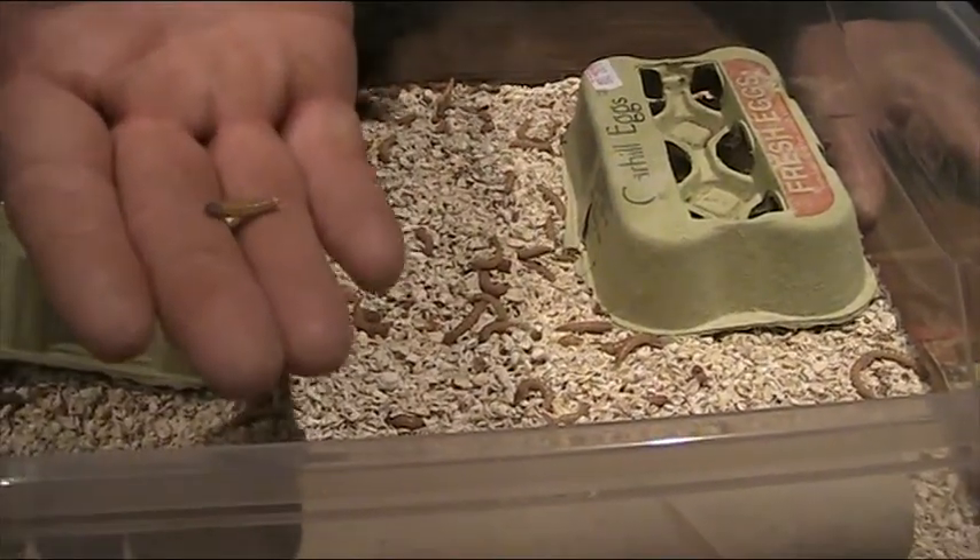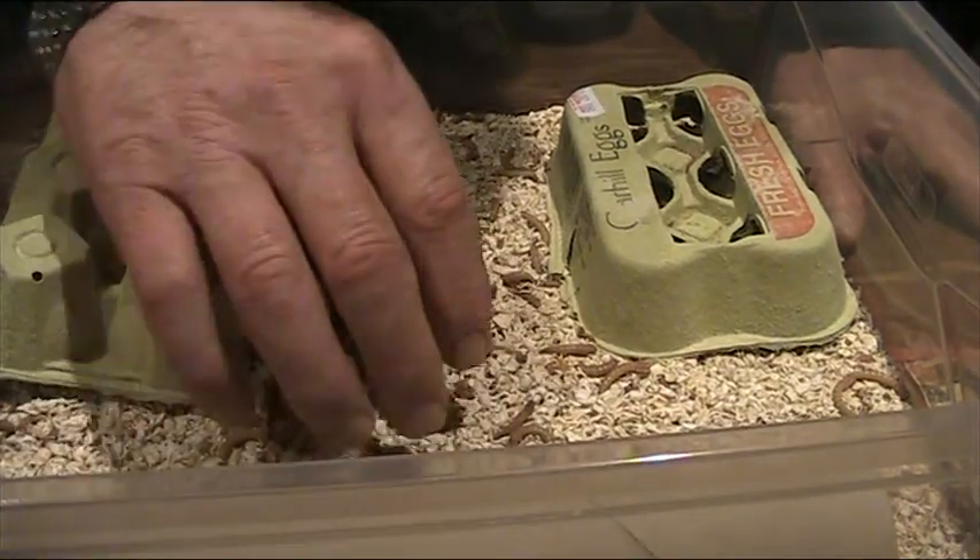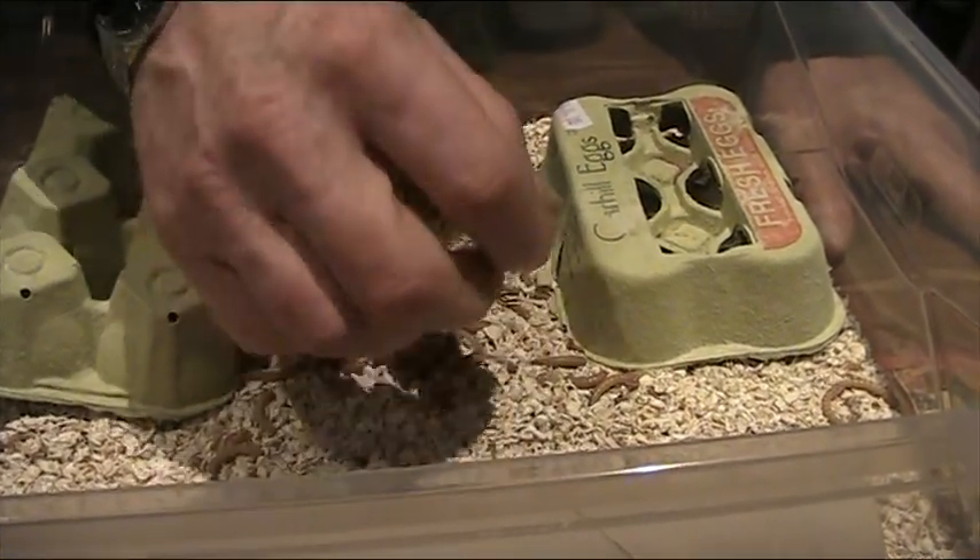We do get some dead ones. We sieve these out on different occasions, take out the dead ones from among them.